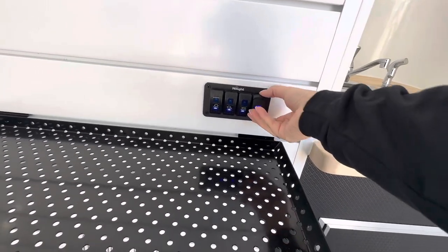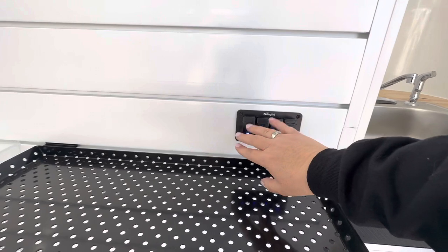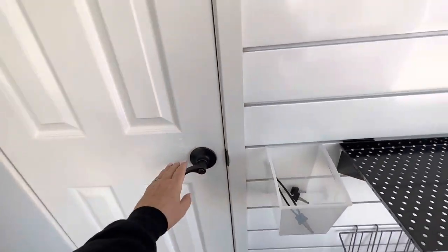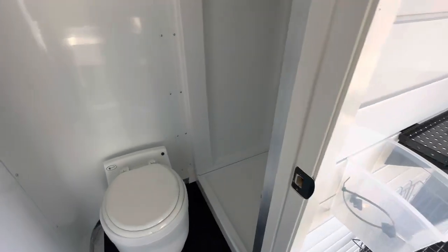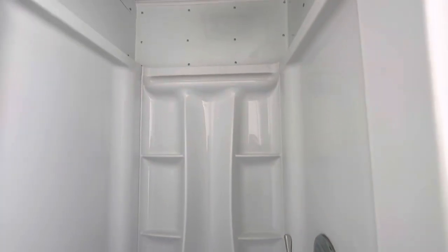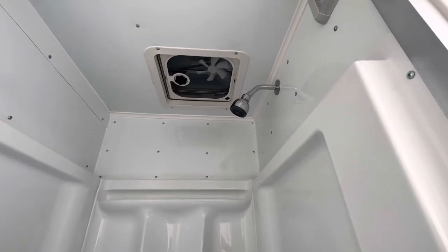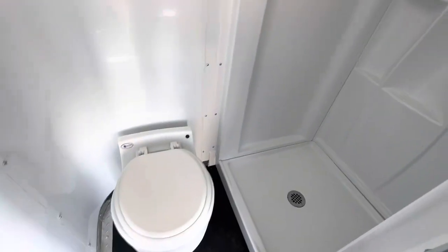We have a 12-volt battery monitor right here with a USB plug, a water pump, and a couple of additional lights. Let's go inside — this is a three by three room that houses your shower. You've got a beautiful shower insert with plenty of room, a power fan above to vent out, and a 12-volt light in here as well.